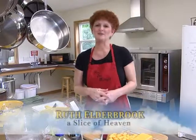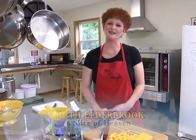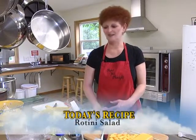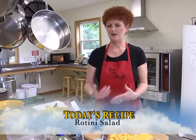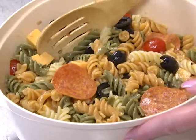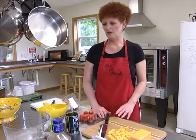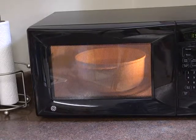Welcome to another episode of A Slice of Heaven. Today, since it's finally feeling like summer is just around the corner, we're going to make a salad. It's a fairly easy salad to make if you have a family picnic coming up or a graduation party — a great, refreshing salad that goes with lots of meats, chicken, and other foods that go well at picnics. While my rotini is still cooking, I'll just go through the ingredients.